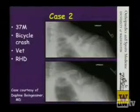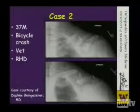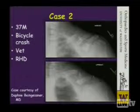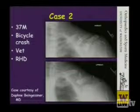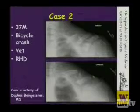This was a 37-year-old male who presented after a bicycle crash. He was a veterinarian, right-hand dominant, and this was his only injury. This hearkens back to the last case where you could envision getting cortical interdigitation of the fracture fragments — that's not possible in this particular injury because there's segmental comminution in the intercalary segment.